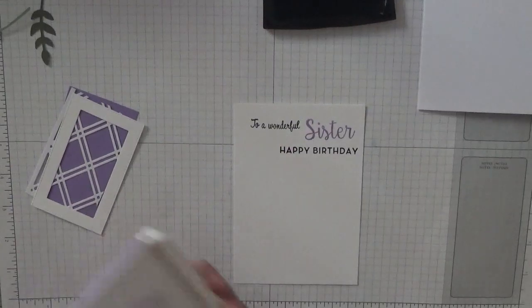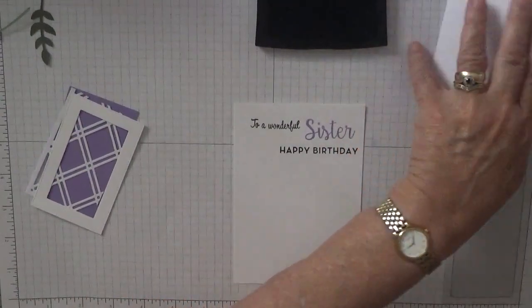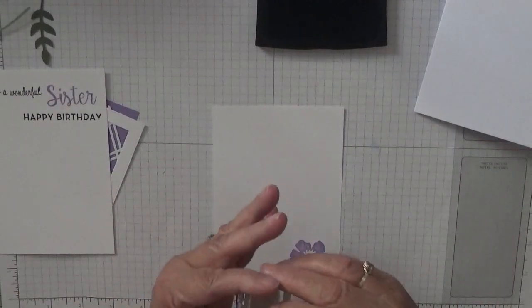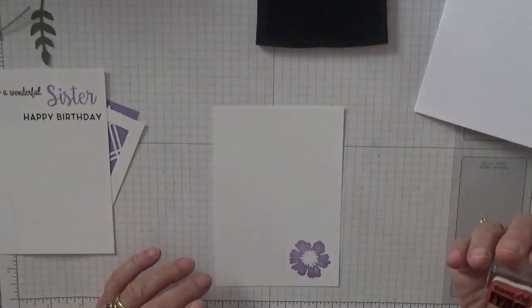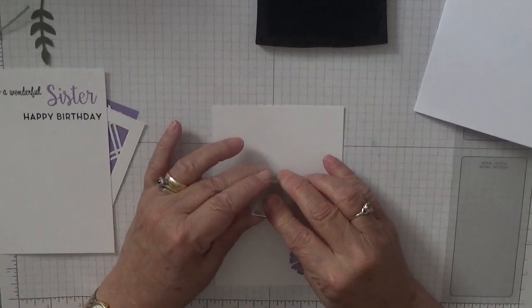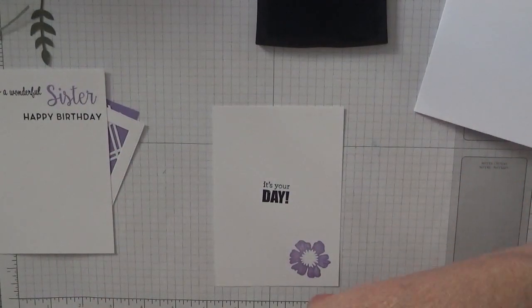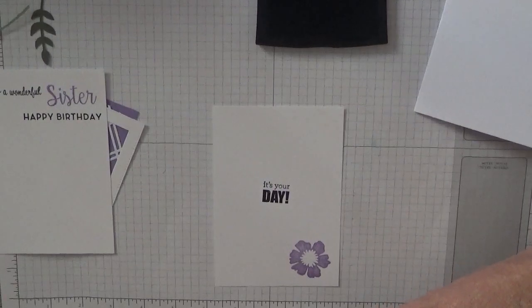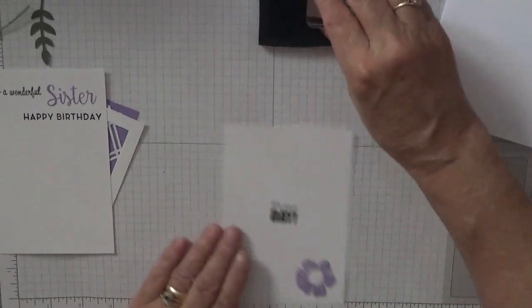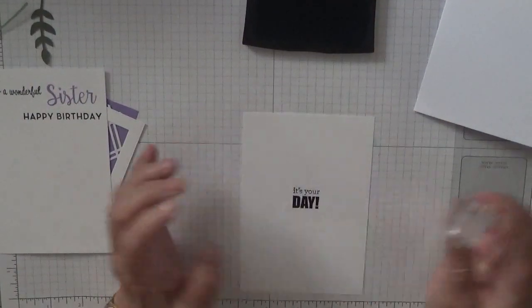That's quite nice. Now for the inside bit — I'm going to stamp 'It's Your Day'. I'll stamp it in the middle. That's not very straight, is it? All right, turn it over and stamp it again — that's better.